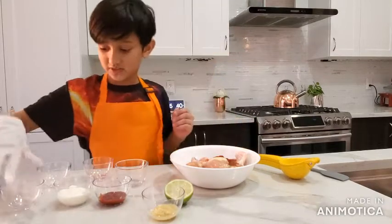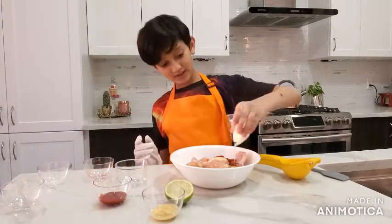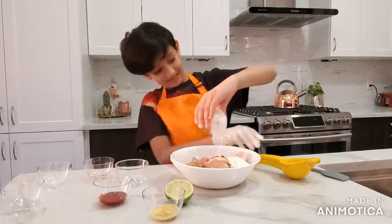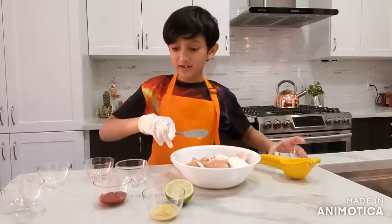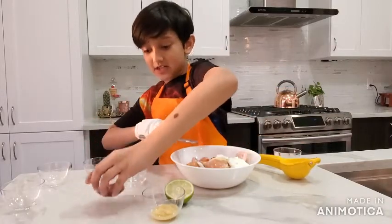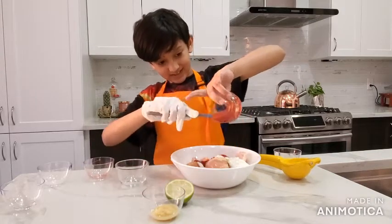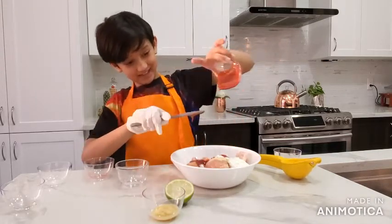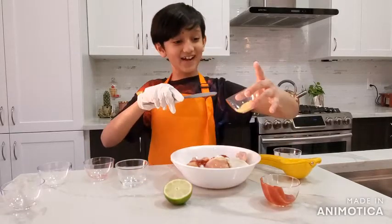Now take your plain yogurt and put it on the chicken. Now take your ketchup and put it on the chicken. Now take your ginger and put it on the chicken.